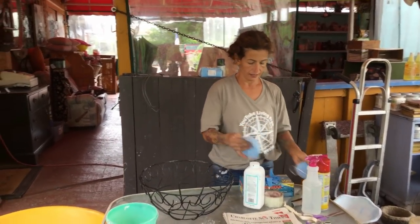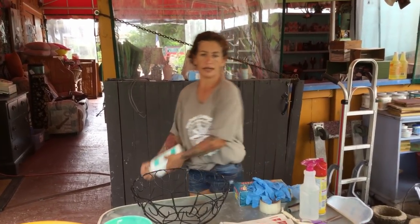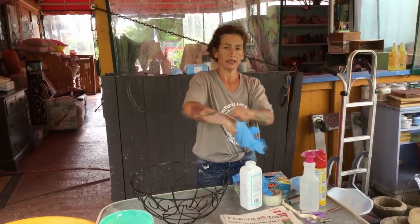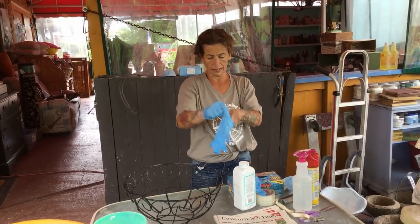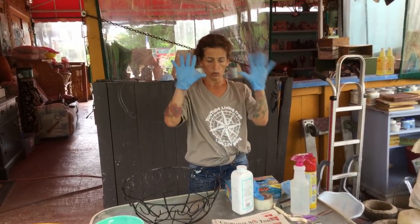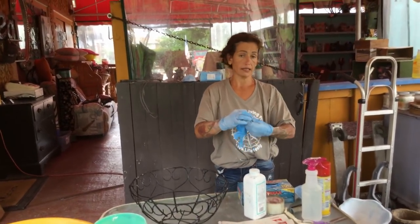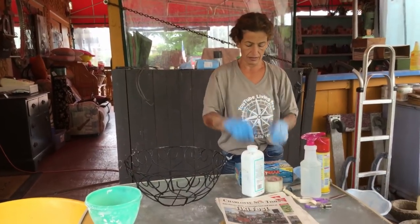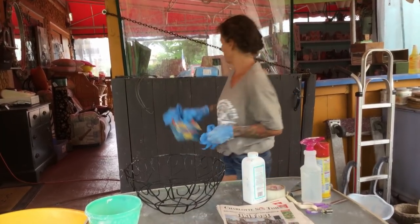Hi! What are you guys doing? Me? Having fun! Because when I make hypetufas it's like relaxing - it's like when you sit down and read a book. Making hypetufas is having fun, because I like my flowers and I like them to get beautiful pots. I usually use two or three pairs of gloves. The easy way to use gloves is baby powder, because I don't like the big yellow gloves - I don't feel the pot, I don't feel anything. I like to feel everything I'm working with, so I'm gonna go ahead and put two pairs.